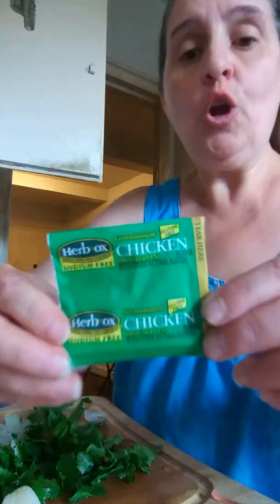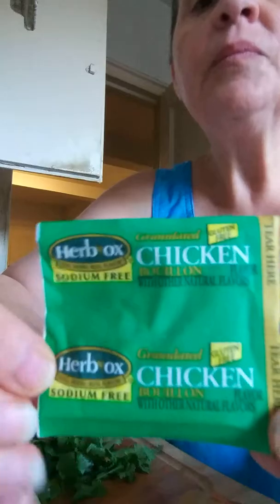I'm thinking for flavor, the chicken broth. This is called Hermox — it doesn't have salt. You put it in the water. I'm not going to have a lot of water in it, but I am going to put a certain amount so I can have the flavor into it.